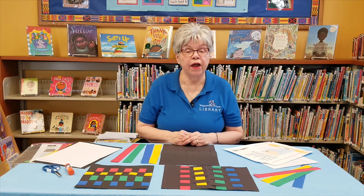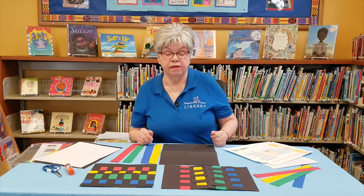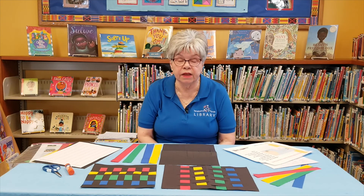Hi, this is Ms. Val, and welcome to Adventure Club. Our craft for today is a kente cloth paper weaving. Kente means basket, and it was first woven like a basket, but it's woven as cloth. It's worn by people from West Africa, specifically in the country of Ghana. The Ashanti people began this.